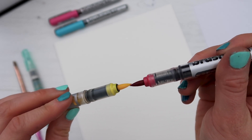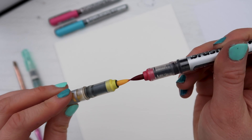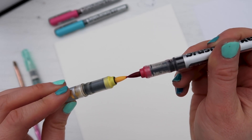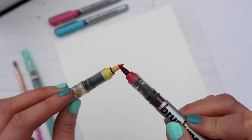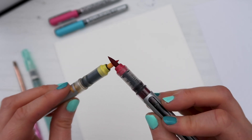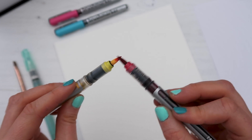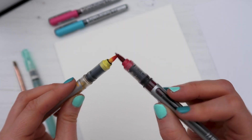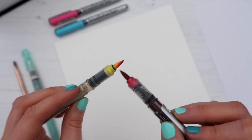For this first method, I'm simply going to color in the tip. You could hold the tips together so the ink from the red soaks into the yellow, or — because I do calligraphy — I like to color in the side of the pen and hold it down a little bit to let the ink seep in.